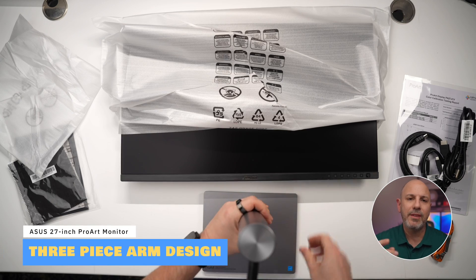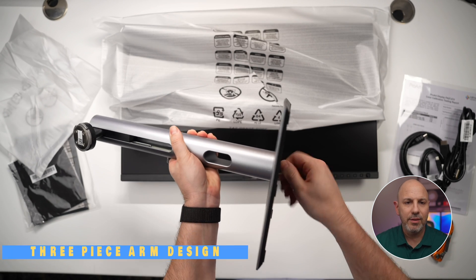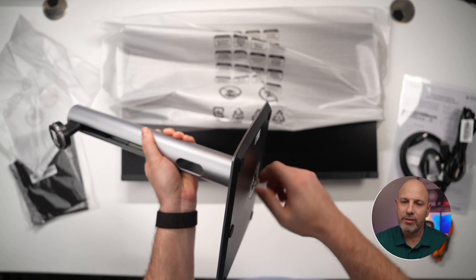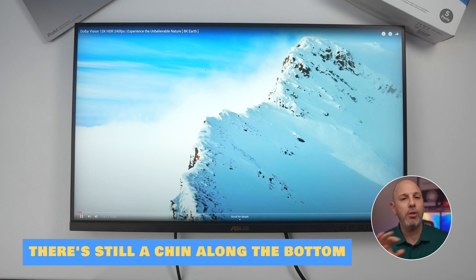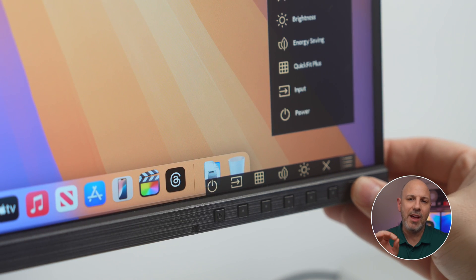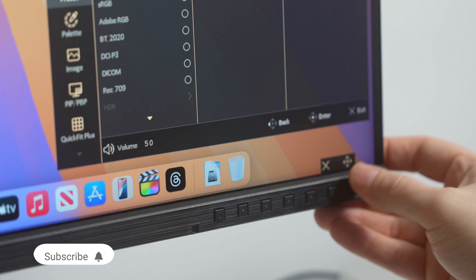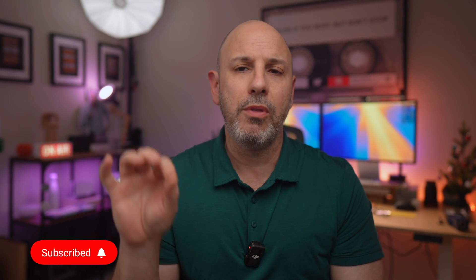The monitor features a three-piece design that connects the monitor bracket to the monitor arm to the monitor base, allowing for easy assembly or disassembly. The bezels are very thin along the top and sides of the monitor, leaving a small chin along the bottom that houses the monitor's six hardware buttons and a five-way navigation controller — kind of like a Sony Walkman from 1995. These are all used to control monitor features using the on-screen display.